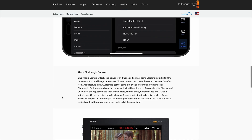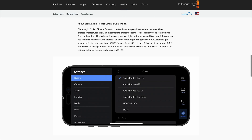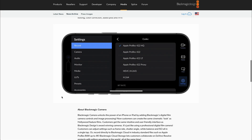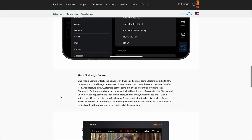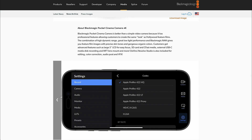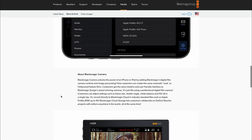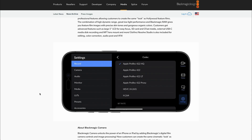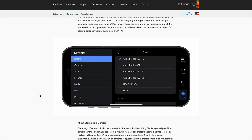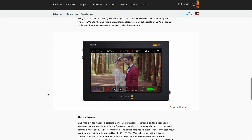I'm quite taken back that they pushed ProRes RAW into the Pocket 4K — that's really nice. Because it's a Blackmagic camera, a lot of people might not even be interested by that. But some people, if they use Final Cut or they've got deliverables for ProRes RAW, they might be using that or interested in trying it.